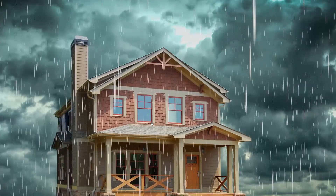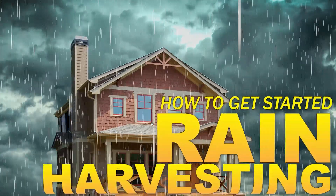In this video we're going to cover all the things you need to know to get started harvesting and using rainwater.